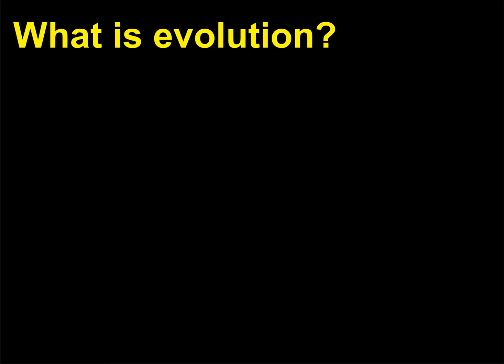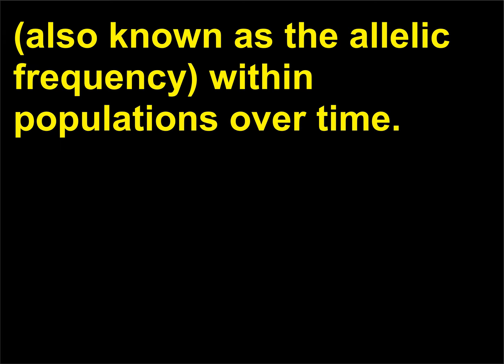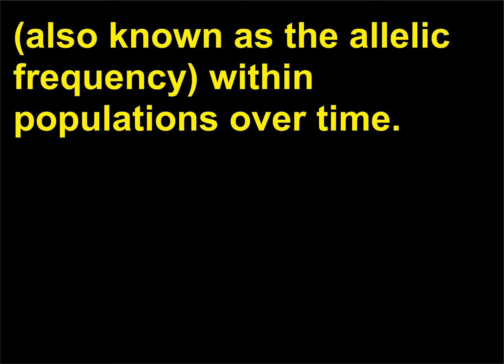What is evolution? Although it was originally defined in the 19th century as descent with modification, evolution is currently described as the change in frequency of genetic traits, also known as the allelic frequency, within populations over time.